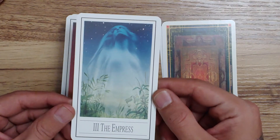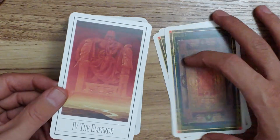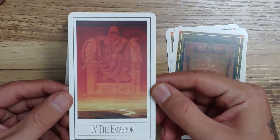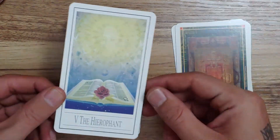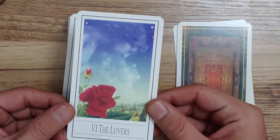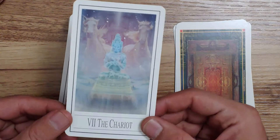Here's the Empress — again, very ethereal. The Emperor almost looks like a stone statue. Here's the Hierophant, the Lovers card, and here we have the Chariot.